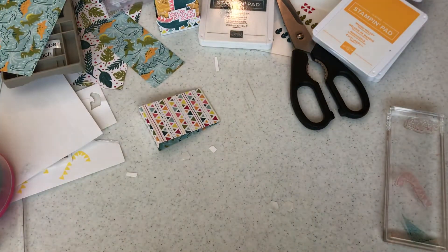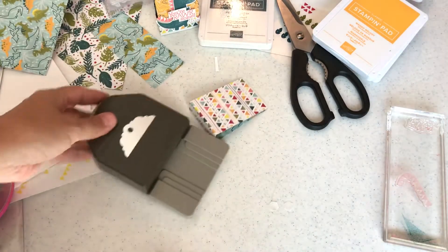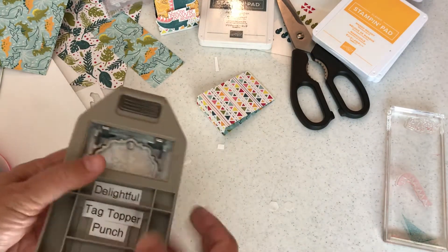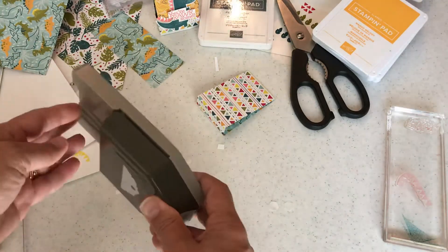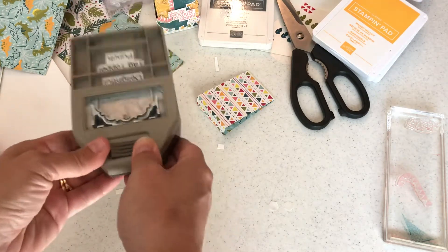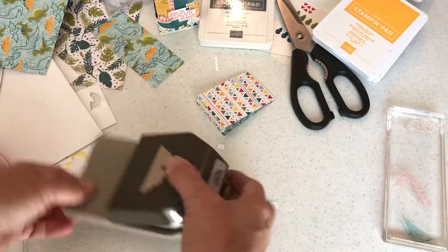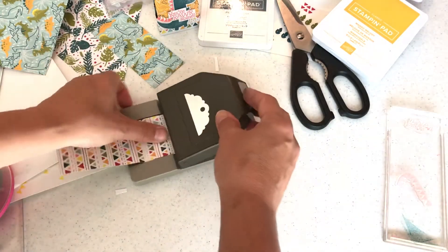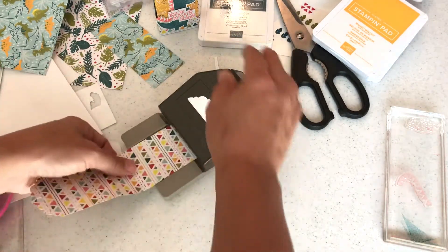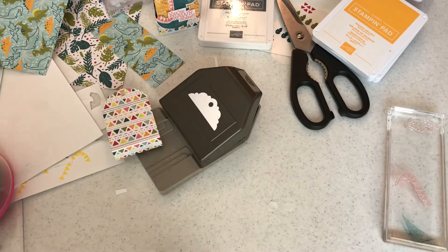This is the most requested item — I've made it so many times on my channel and still get requests because I make it with all kinds of different materials. Now we're going to punch it. You turn Stampin' Up! punches over when you get them — they store flat. You push on the lever, squeezing while pushing up, and it opens. Super strong levers that cut through cardstock. I'm pushing the treat topper in, punching one side at a time to keep them even. Now we have our little treat topper!